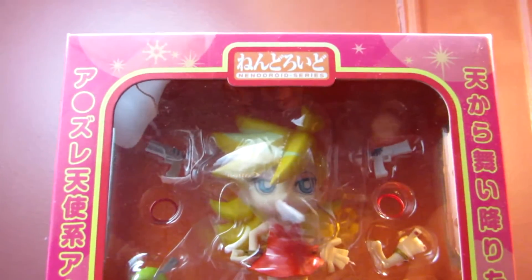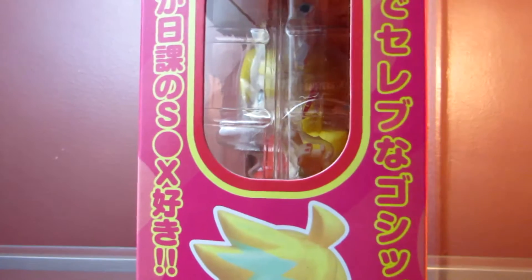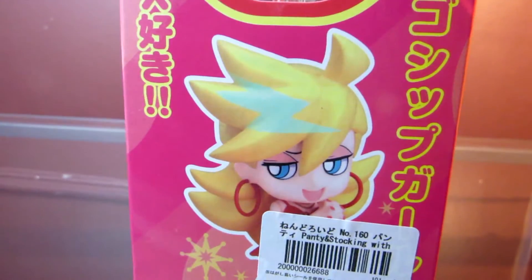Hello guys, my name is DarkFirus and today we're going to be taking a look at Nendroid number 160, and it's Panty from Panty and Stocking.